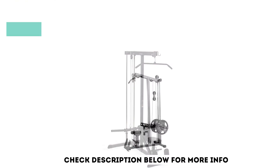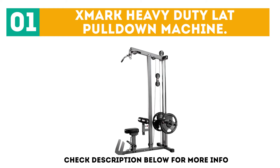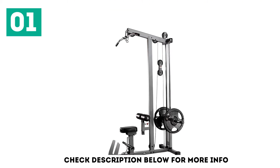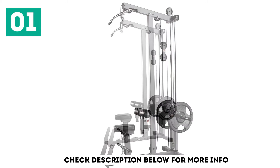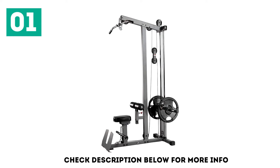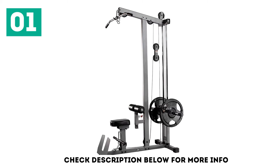Starting off our list at number 1: the Exmark Heavy Duty Lat Pulldown Machine. For those looking to build an impressive upper body, the Exmark Heavy Duty Pulley Station offers a wide variety of exercises in addition to the most essential pulldowns, curls, and shrugs for sculpting powerful arms, defined shoulders, and broad backs.